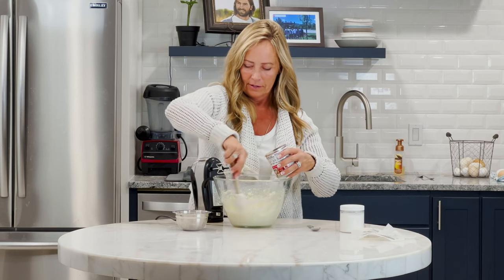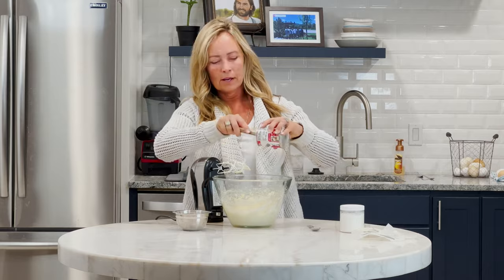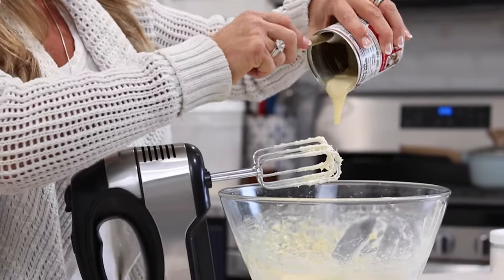Halfway through, stop your mixer or your beaters and scrape down the sides of your bowl so that all the butter is getting mixed with the sweetened condensed milk.